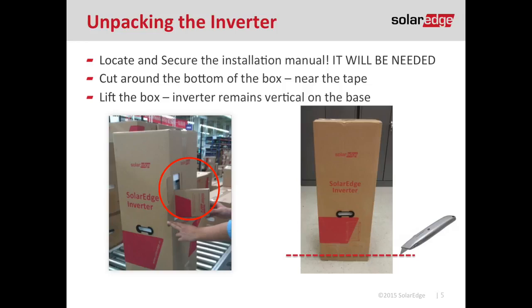The inverter is shipped in a large upright box with the DC disconnect installed at the factory. There's a rectangle about midway through on the inverter box that says 'viewing window.' Go ahead and cut that open and pull out a small box that says 'installation manual' on it, identified by the red circle. Make sure you hold on to that installation manual because it is important during the activation process. After that, cut around the bottom of the box with your box cutter and lift the cardboard straight off of the inverter.